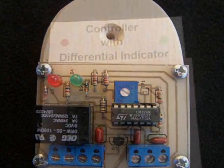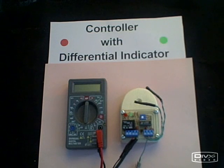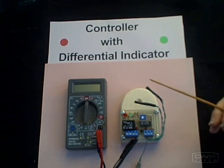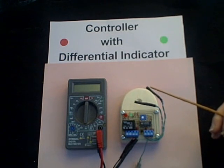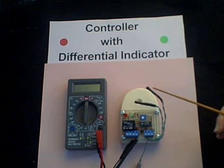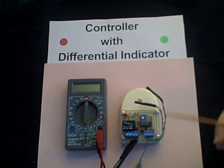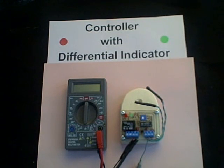Here's our controller with the differential indicator. We know that the differential controller works by sensing a difference between collector temperature and storage temperature. When the collector temperature — this is the collector probe — gets higher than the storage temperature — this is the storage probe — it will activate a relay, which in turn activates a pump to harvest the heat energy from the sun.